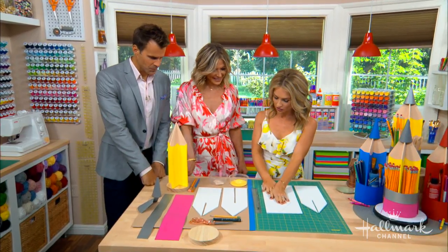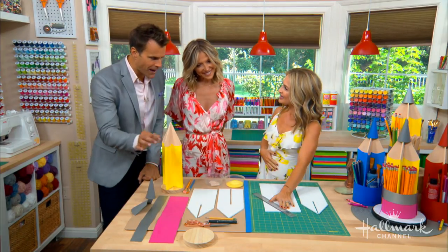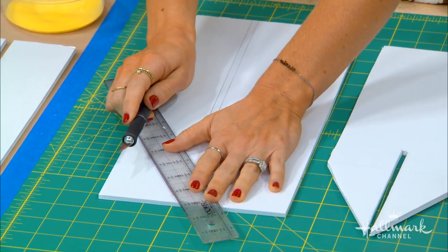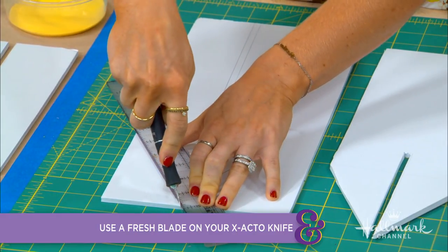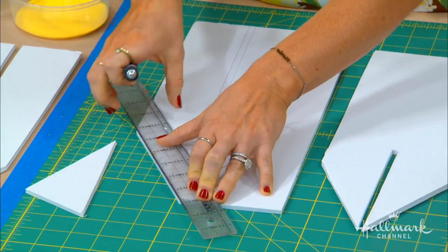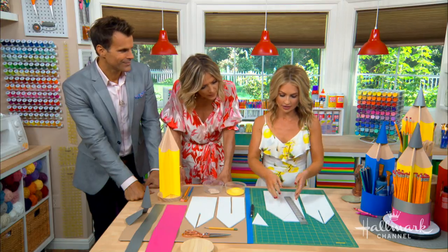The foam core is the base of our pencil, and you've got to cut out that pencil shape. I prefer to score it a few times before making the final cut. The best tip for using foam core with an exacto knife is to use a fresh blade — you want it to be extremely sharp. Otherwise, it's going to start pulling and fray the edges. So I make my mark first, and with a sharp exacto knife it cuts perfectly, nice and smooth, because you will see the edges. A dull blade will leave them jagged.